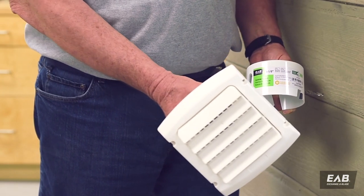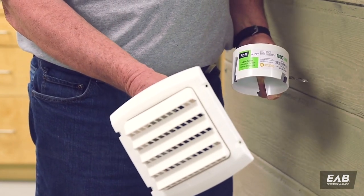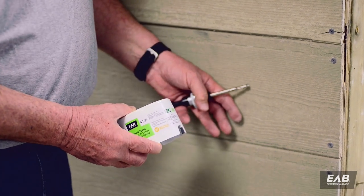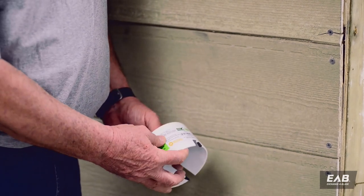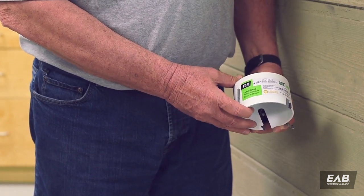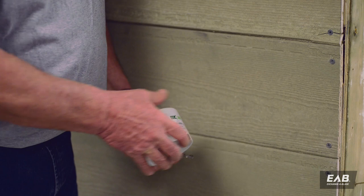We are going to cut a four and an eighth inch hole in our Hardy Plank siding so that we can insert our dryer vent. To do that, since fiber cement products offer a special challenge, we're going to be using a carbide tipped hole saw. This is a four and an eighth inch carbide tipped hole saw, and this is what we're going to use to drill our hole into the Hardy Plank.